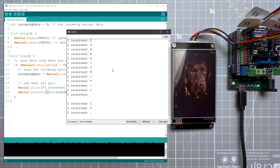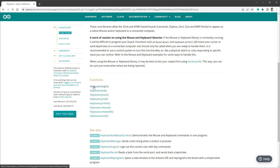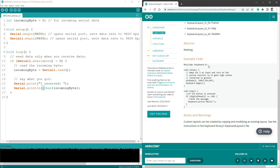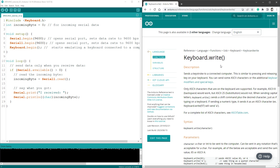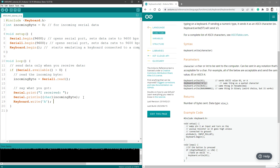Now we just need to send those values as keystrokes. We'll use the Keyboard library, which you don't need to install as it should already be available. In the documentation the first function is keyboard.begin, which starts emulating a keyboard connected to a computer. I'll copy the include line into our sketch, add keyboard.begin, and use the keyboard.write function to send one ASCII character. Instead of Serial.println for the incoming byte, I'll use keyboard.write of our incoming byte, and comment out the serial print.